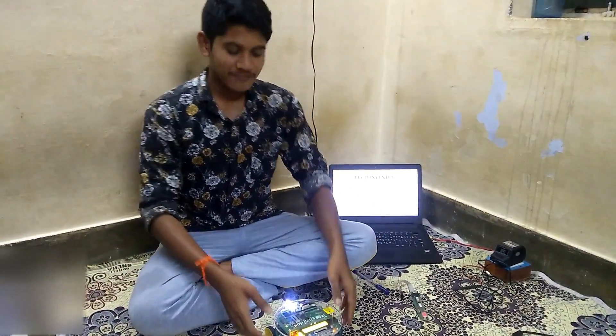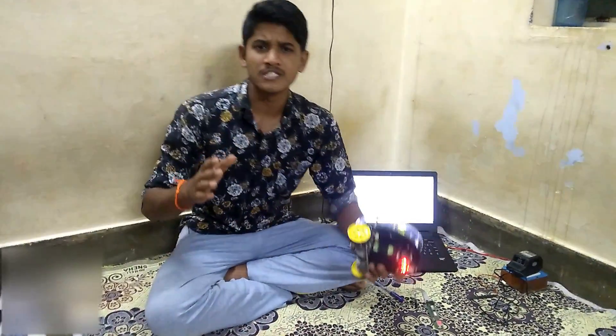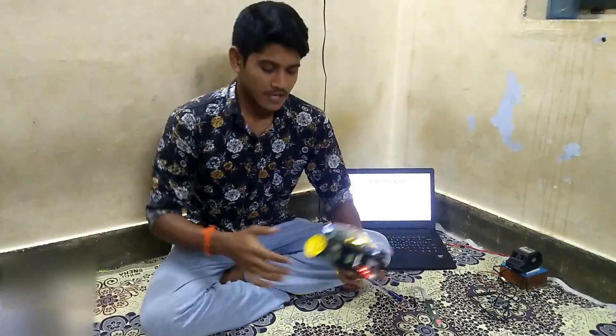Hi everyone, I am Alegma. This is a 545 robot. We are going to see the 545 robot. The 545 robot is India's number one educational robot. Let's go to see.